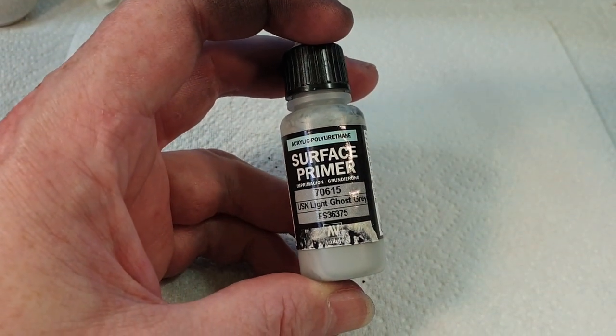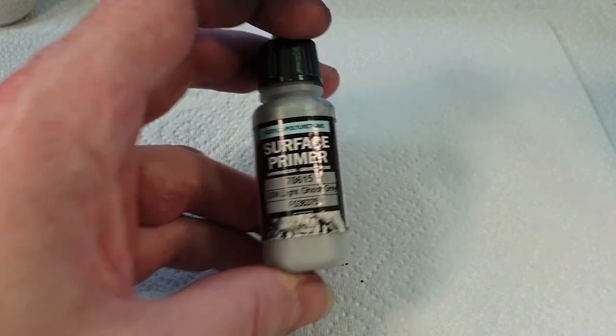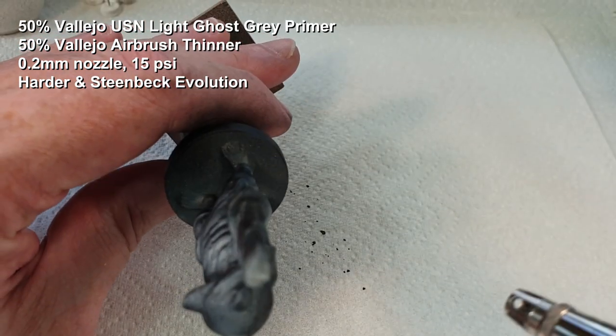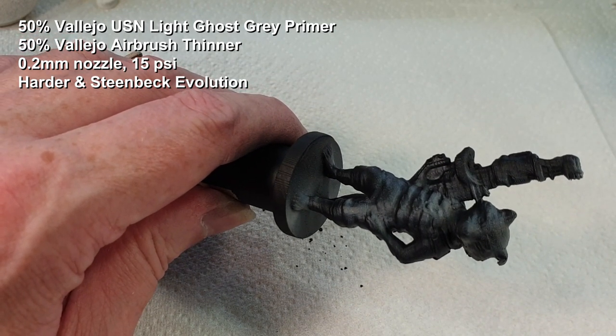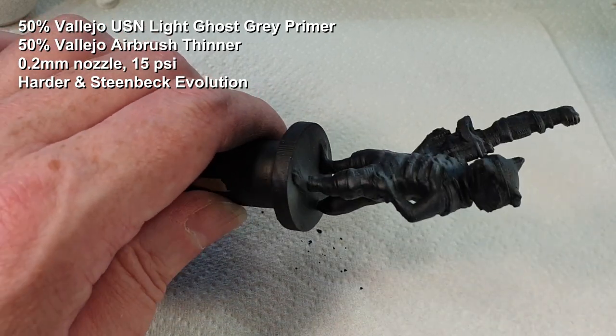I'm going to try something a little bit different now that I've not done before - using this light ghost gray primer. I've seen people do this: you spray from the top down of the model and it gives you a little bit of a highlight before you start. I've never done this before but I've seen other people use it to great effect, so I'll give it a go.